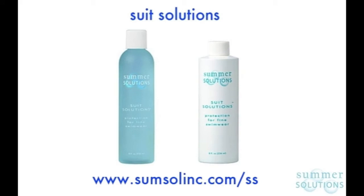Summer Solutions is available worldwide. Visit our website and use the store finder feature to locate a retailer near you or one of our online vendors.